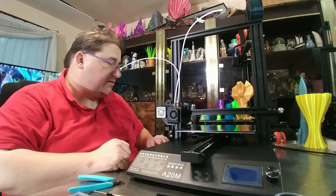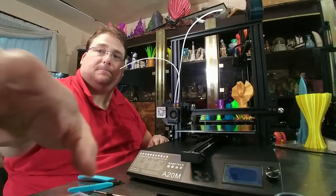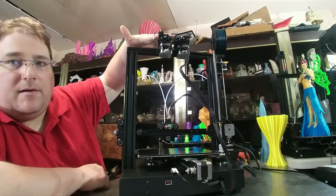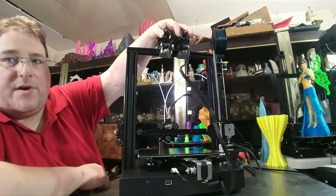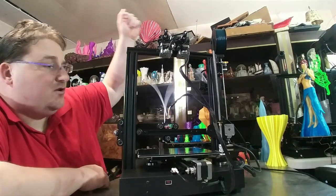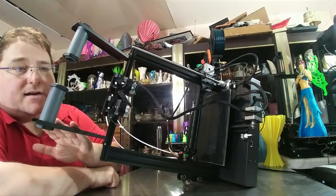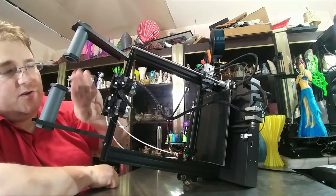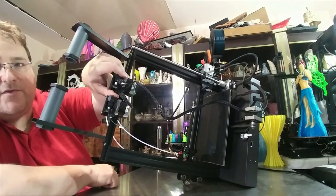Now we are going to install the stepper motors for the extrusion system and the spool holders. All the wires are plugged in — I got them all plugged in and installed the two extruder motors. Remember: motors down, feeder assembly up. Don't forget your filament run-out sensors — these so far appear to work very reliably, I have not had one cut out on me yet. Now we are going to plug in our PTFE tubes and install our spool holders.